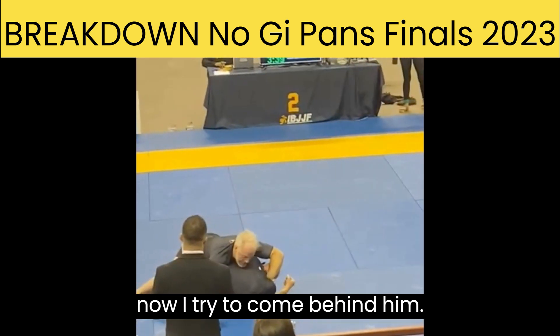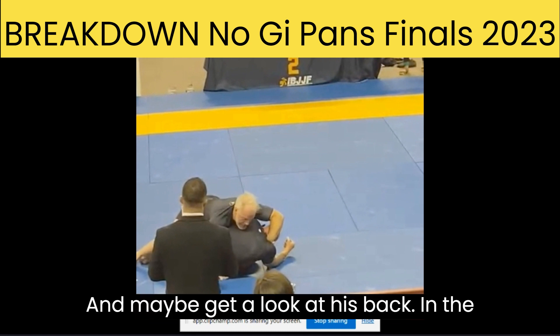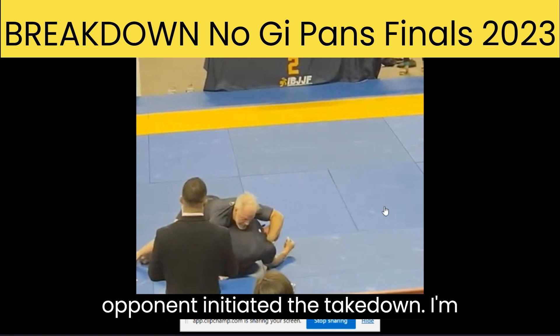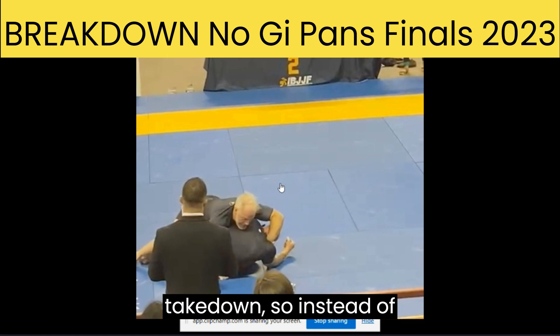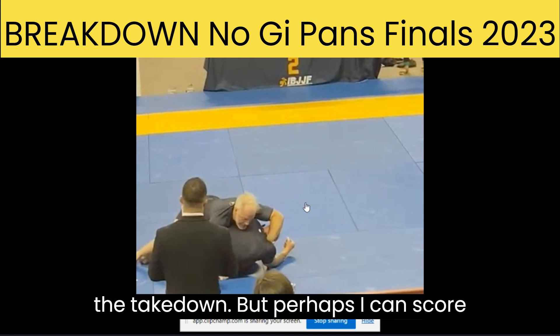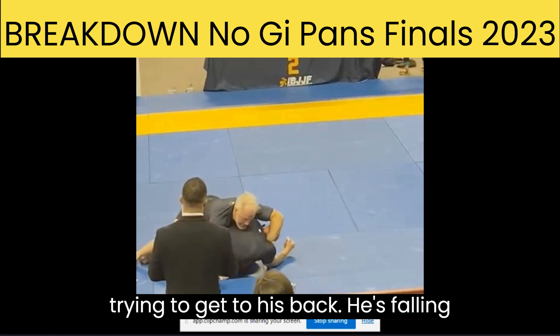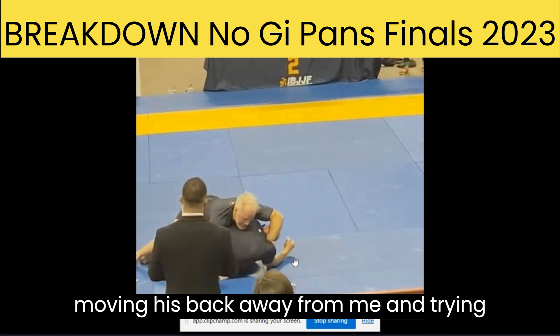Now I try to come behind him. My idea is to get behind and maybe get a look at his back. In the rules of Brazilian jiu-jitsu, since my opponent initiated the takedown, I'm not eligible to score points for the takedown. Unless I get back control, I can't get the takedown points. But perhaps I can score another way. So I'm coming around him, trying to get to his back. He's falling to his hip, doing a good job of moving his back away from me and trying to retain his guard.